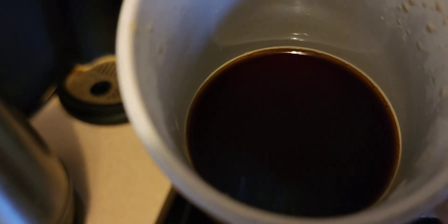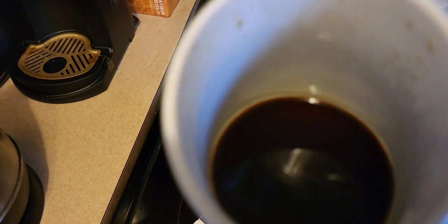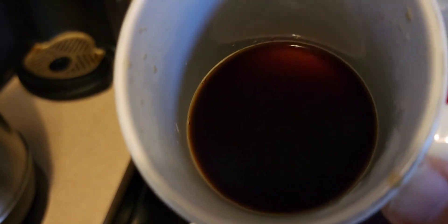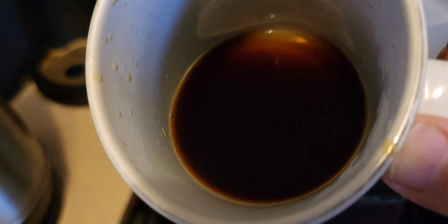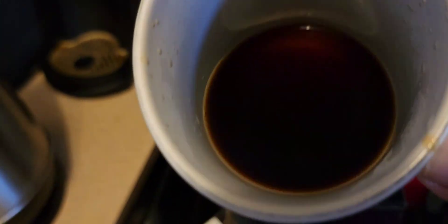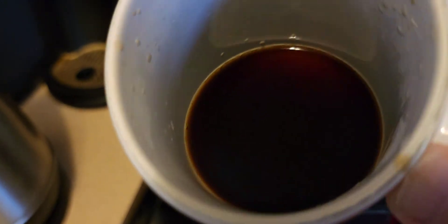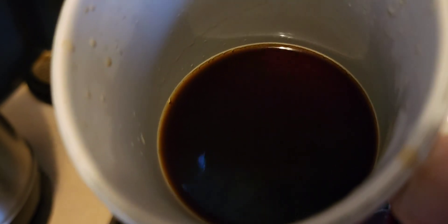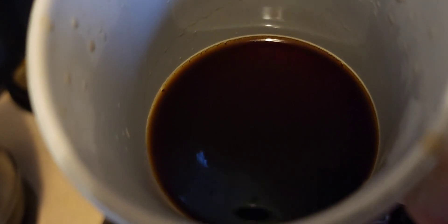Yeah, it's not very flavorful. It has a tangy bitterness to it but the coffee taste is not really there. It wasn't a lot of water and it's still not strong coffee. It's medium, so the tanginess and bitterness are there, but the coffee flavor is a little lacking.